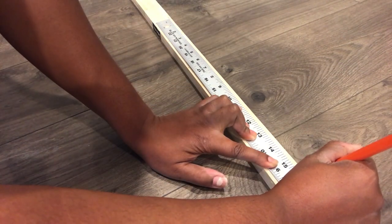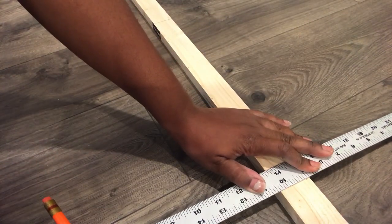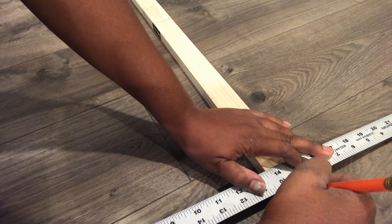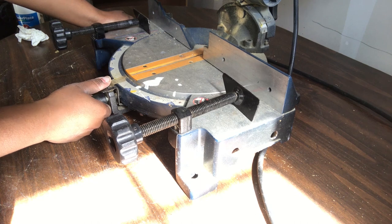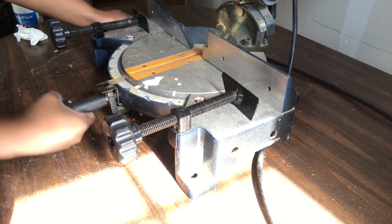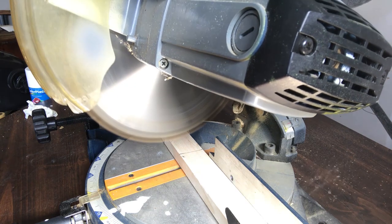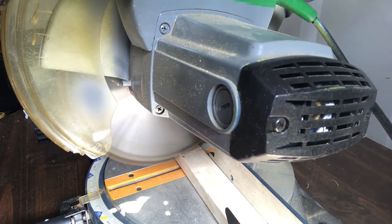I made sure to go about a tenth of an inch over on each mark so that when I cut it down it's going to be the exact size it needs to be. Now we're going to go back out to our miter saw and this time we're going to turn it to a four degree angle — that's why I went over a tenth of an inch, so when I cut it it's going to be the exact inch that it needs to be.